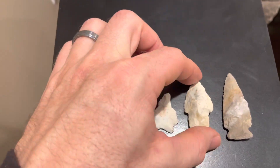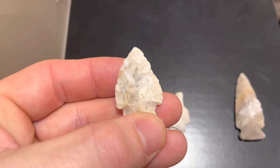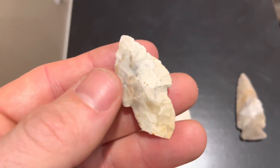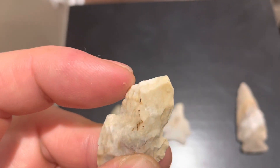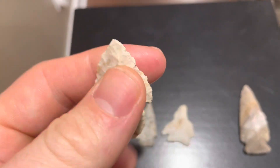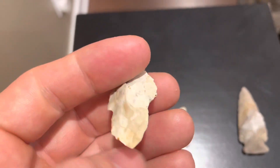This was a nicer find. I think it might be a turkey tail. When I pulled it out I could only see a little of it and figured it was going to be like a little Kirk or something - I wasn't expecting this big stem on the bottom. At first I thought it was broken but you can see it's been flaked in there intentionally, so I think it's a worked-down turkey tail. Pretty cool find with beautiful material on that piece as well.